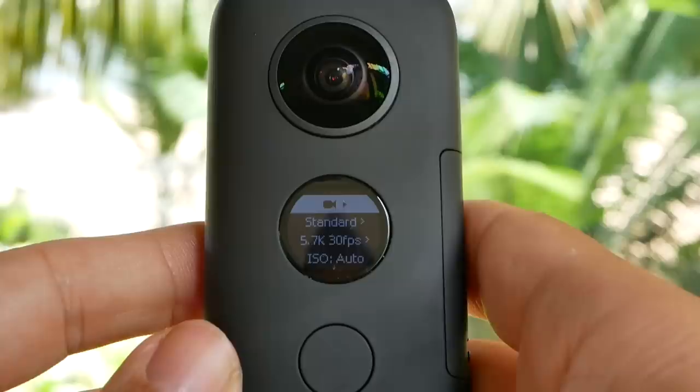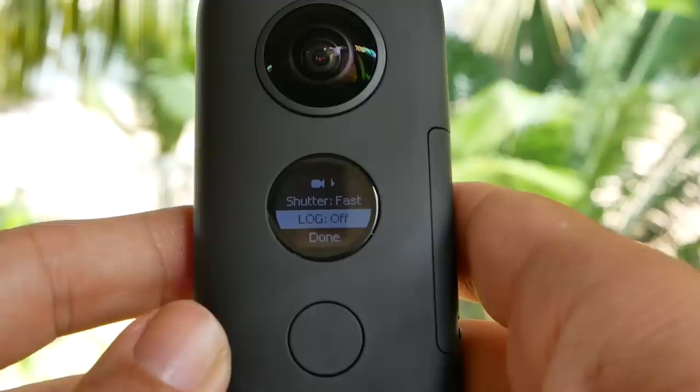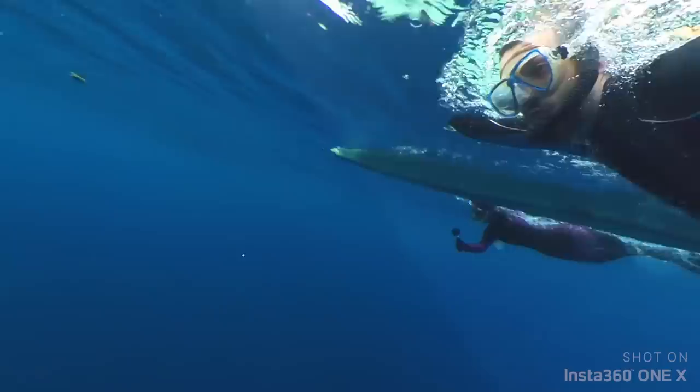Here are our favourite settings to use in our videos. We've got standard video, 5.7K, 30 frames per second, which is the best quality. We've got the ISO on auto, shutter speed fast, and log off. A lot of people might say use log on, but I really like the Insta360 colours as they are, so I don't want to mess around too much with them. And that's it — those are the most important video settings for us and our videos.